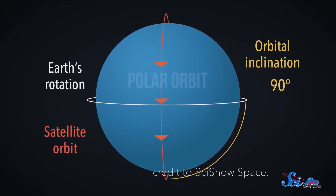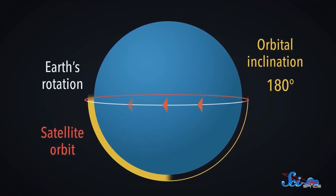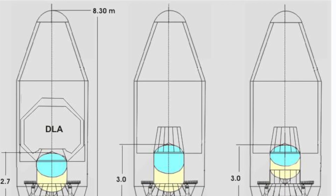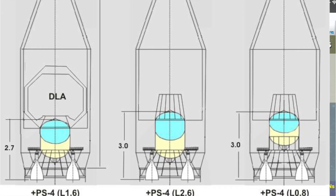Polar orbit means that it goes from north to south pole in a 97-degree inclination orbit. This means that if it could go on an equatorial orbit it could carry 3.8 tons to low Earth orbit. The total payload capacity of the PSLV actually depends on the configuration being used and also on the various tank sizes of the fourth stage, which we'll talk about later in the video.